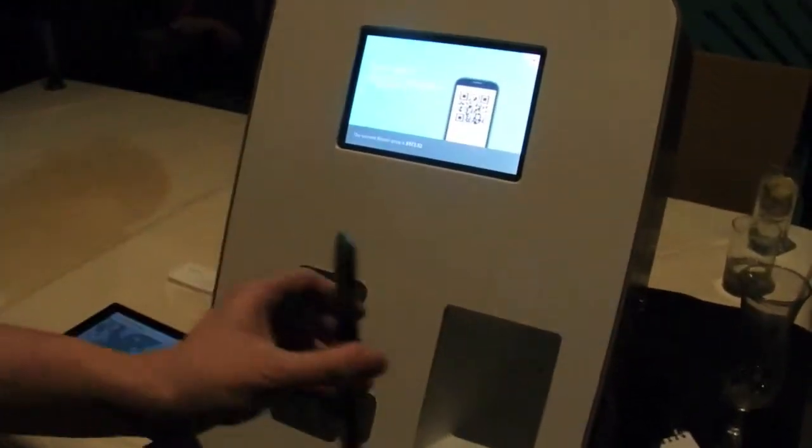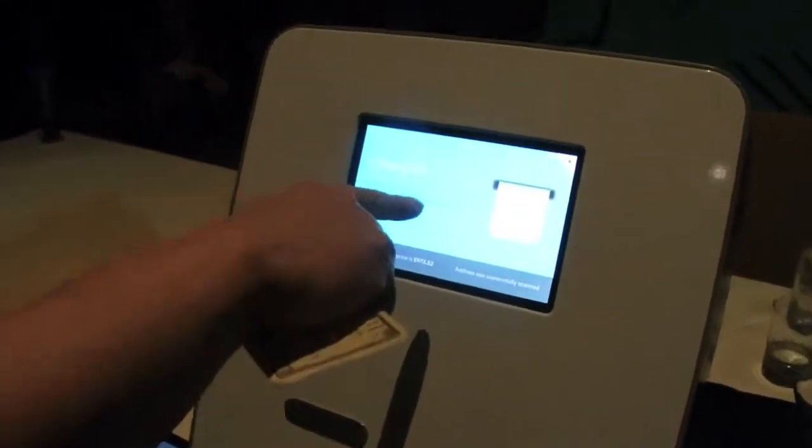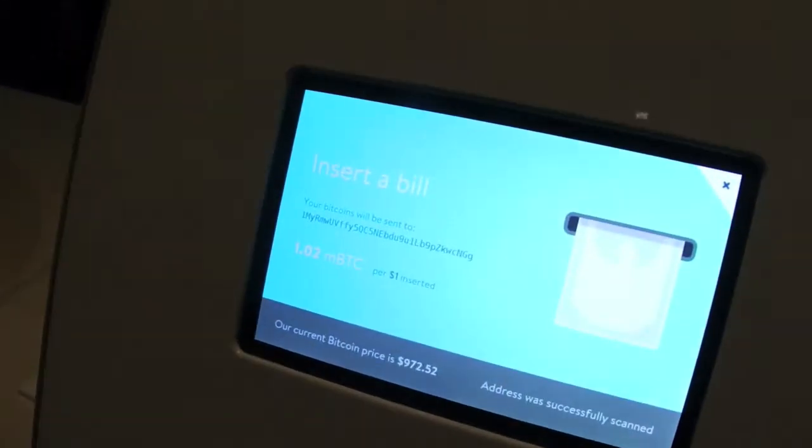This is my Bitcoin wallet on my Android. To get this to work, I'm just going to press Start. It's going to scan my address. That's my Bitcoin address — it just read it from my QR code.